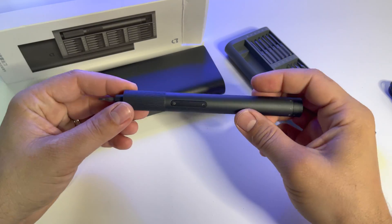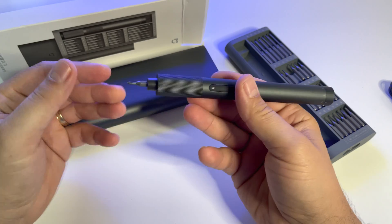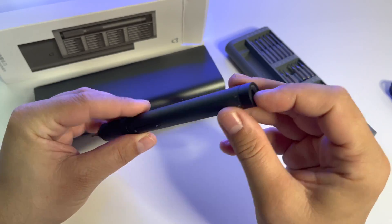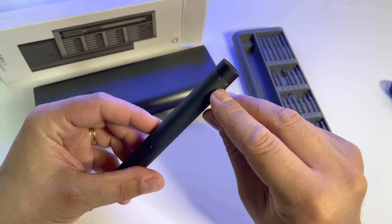This is the Xiaomi electric screwdriver, their latest model — an impressive device with a rechargeable internal battery, USB Type-C charging, 24 steel bits, and adjustable force. You can select 0.05 Nm or 0.2 Nm, so the force is selectable, and this design is great.